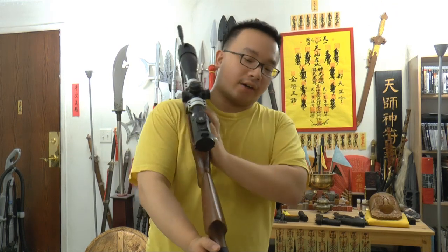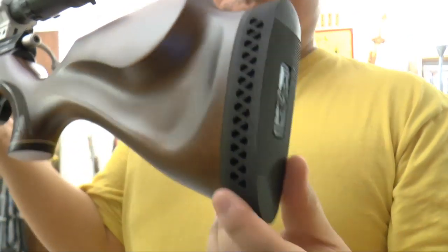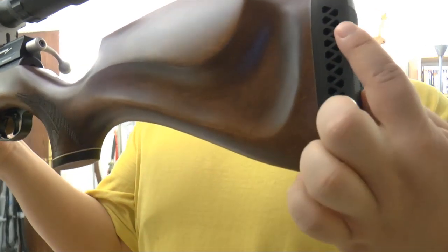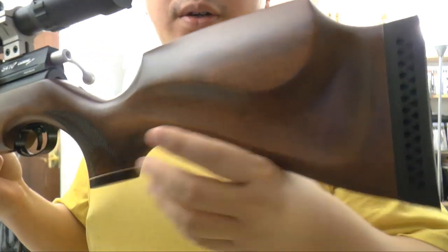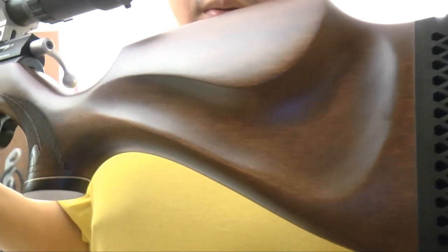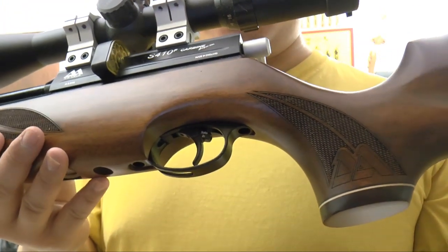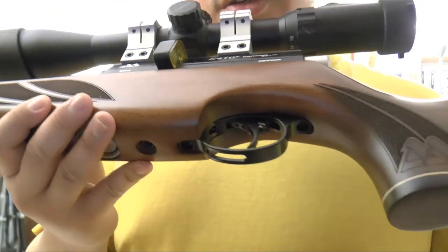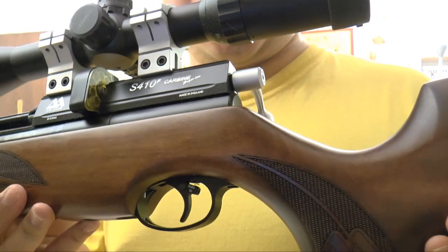Taking a close-up look at the stock and rubber pad. These holes are there for reducing recoil and shock vibration when you hold the gun, even though it has zero vibration. The stock is very shiny because I just put some wax on it — very nice stock. The trigger here is fully adjustable; you can use an Allen wrench to adjust it.